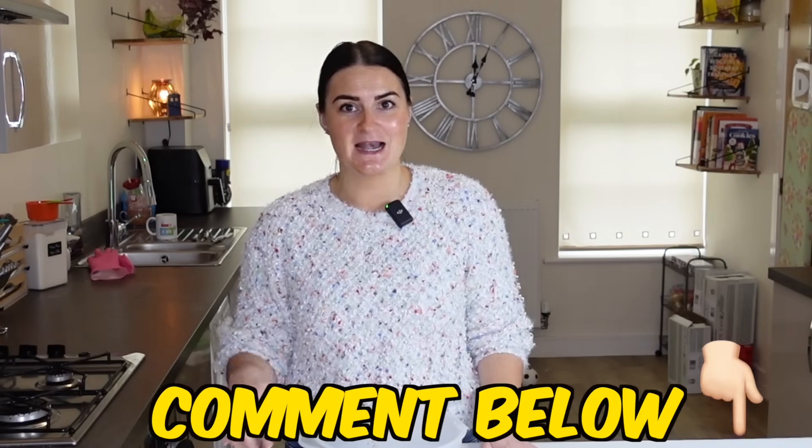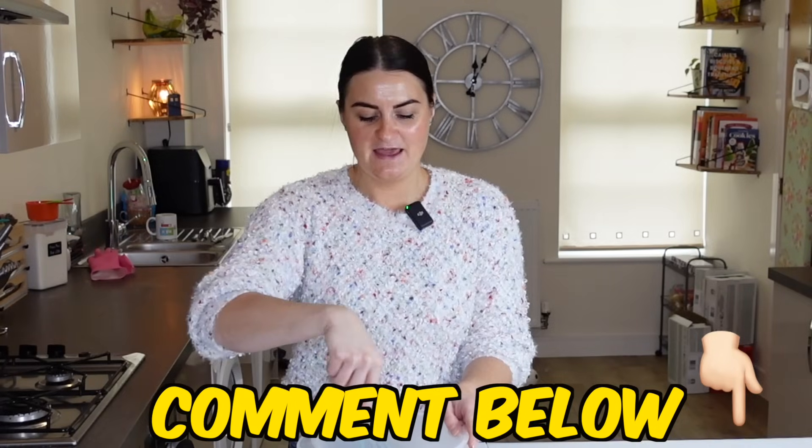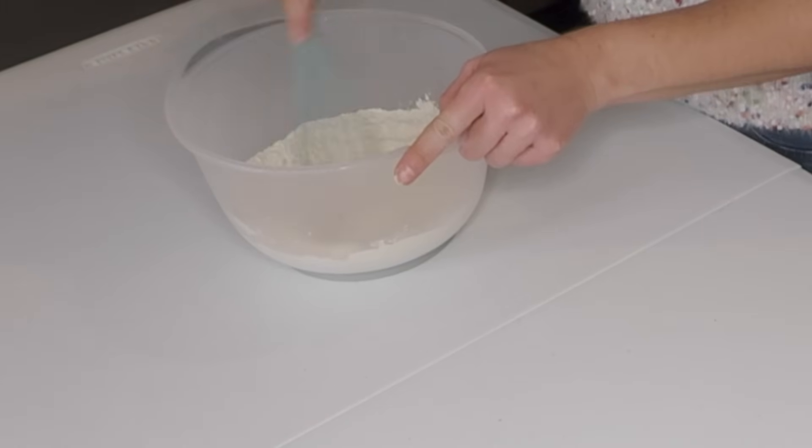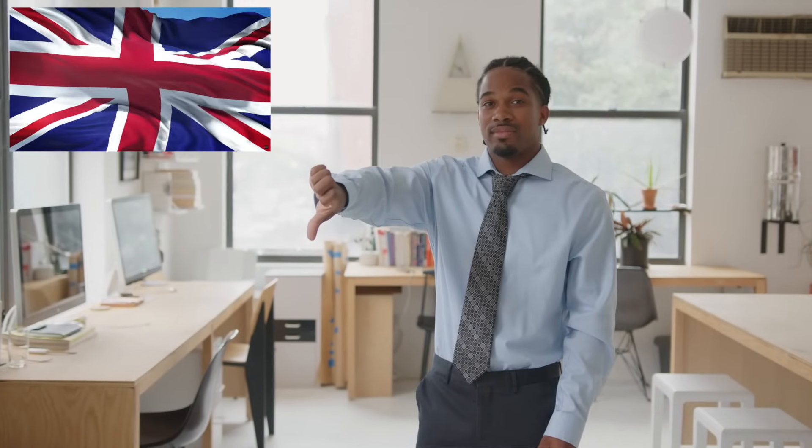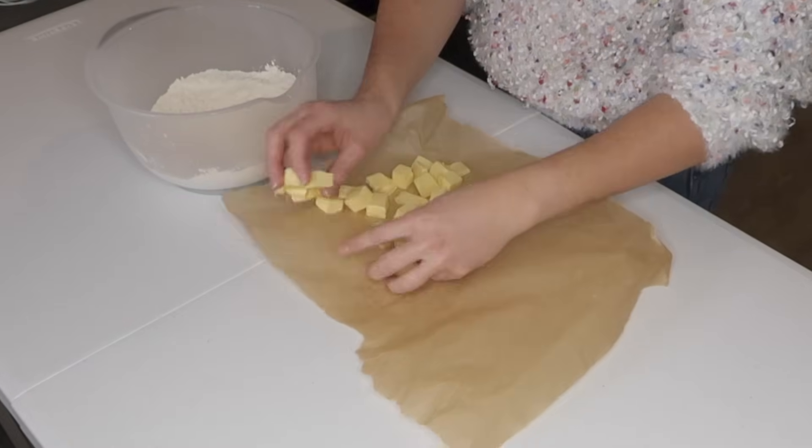In this bowl I've got the flour, salt, and sugar that the recipe says. I'll pop a link down in the description and in the comments to the recipe that I follow, so if you want to follow along or let us know how you would make this differently, be sure to drop a comment. In the freezer I've got some ice cold water chilling, and I've also got my butter in the fridge keeping nice and cold.